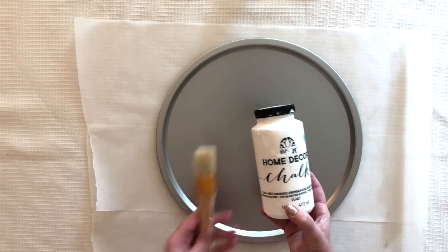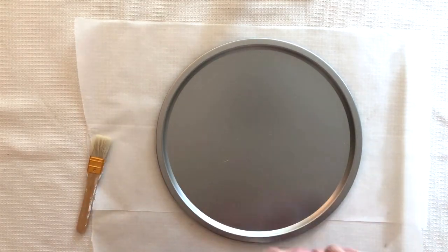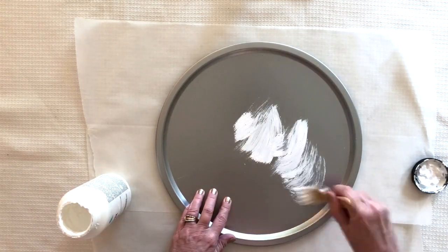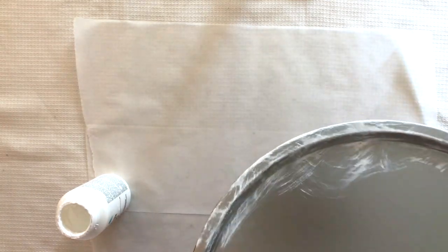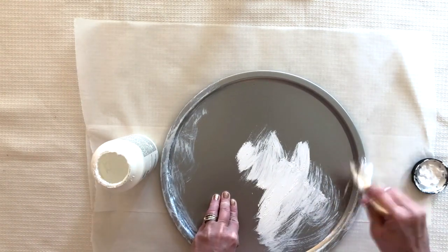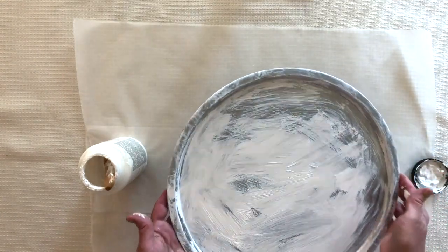I'm using a pizza pan from the dollar store, some FolkArt Home Decor Chalk, and a loose-bristle brush. I'm painting the edge with a distressed look — I'm not worried about it being perfect; I want some of the colors of the pizza pan popping through. On the base of the pan I'm giving it a quick coat of chalk just to act as a primer, which will help with our napkin and paper adhering.